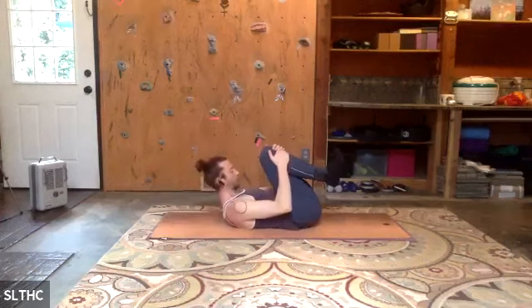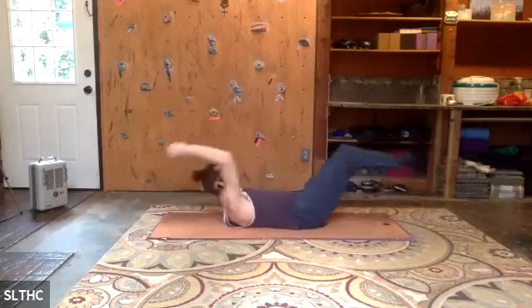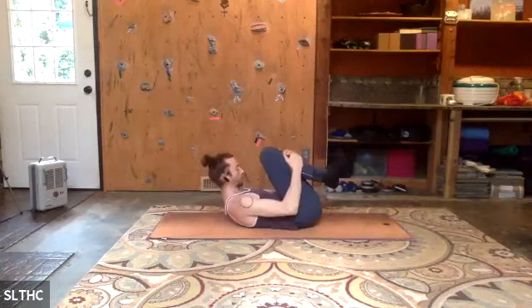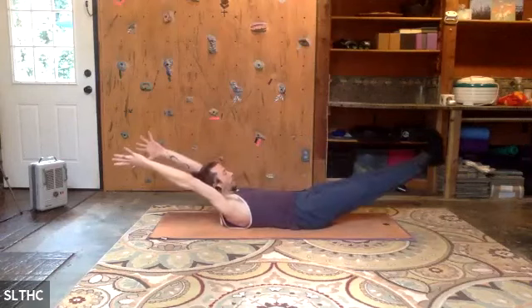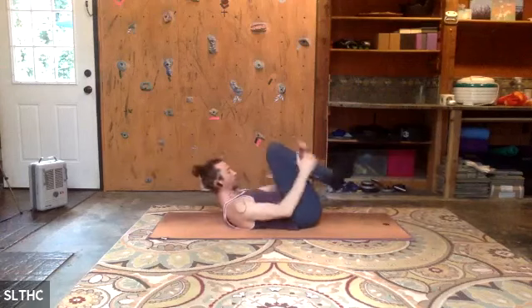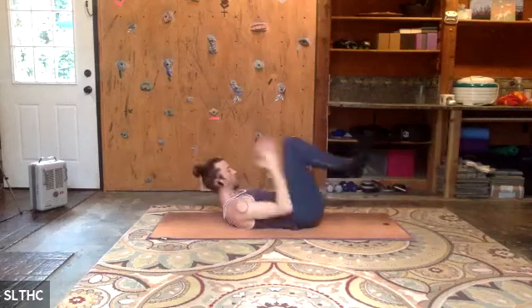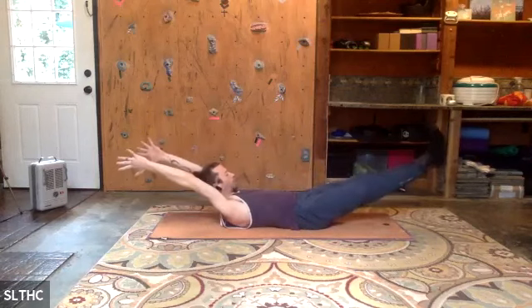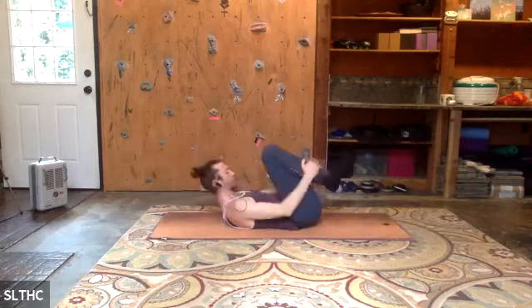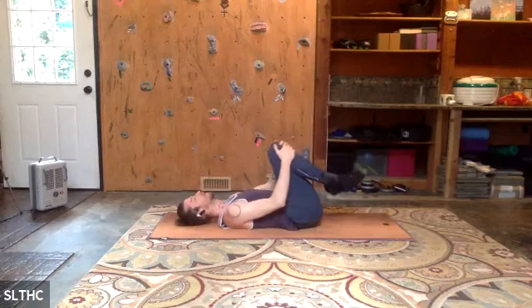Last one — double leg stretch. Inhale, find that curl. Reach your hands up overhead and press your feet away. Exhale, find the ball. Inhale, reach. Exhale, come in. Three, two, one. Hold it out. Exhale, pull it in. Roll the head down. And that was our criss-cross oblique set.